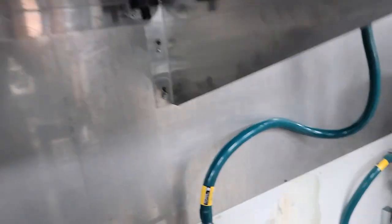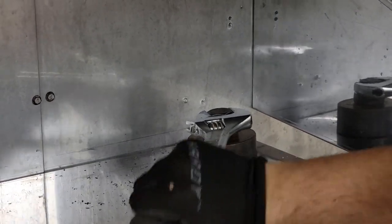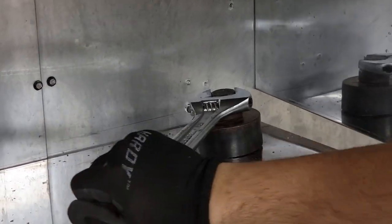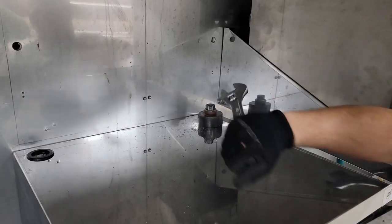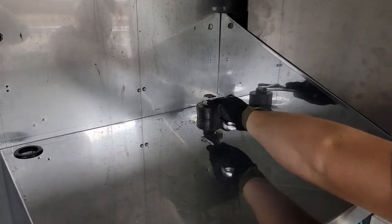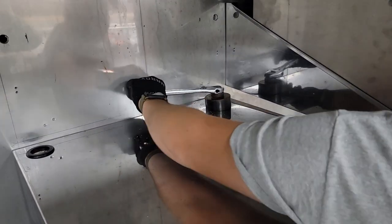It's going through. We are through, but we're not all the way through yet. This one's a little harder than the other one, but we're coming through. There it went!